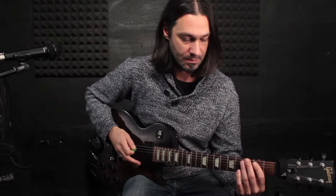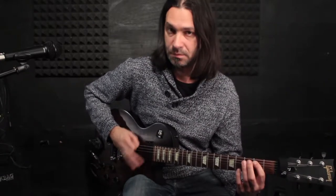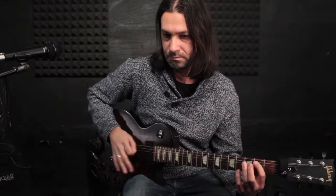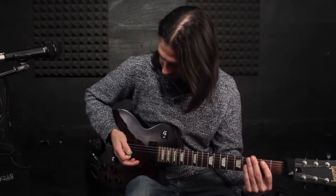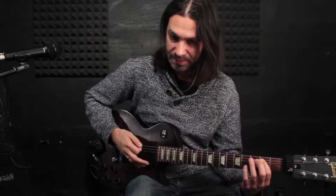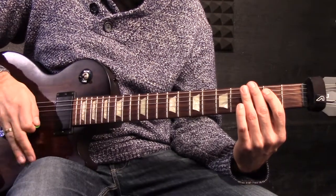Now, to make it exciting, we use palm muting and different rhythmic elements, like a sixteenth. Then we have the double and skip a note. If I do muting, and then if I don't want to mute the strings, I raise my hand, so I get this kind of movement with my right hand.